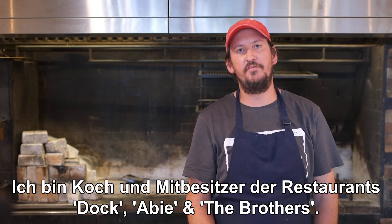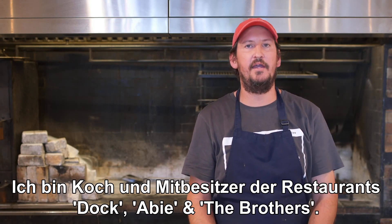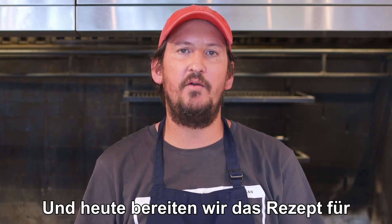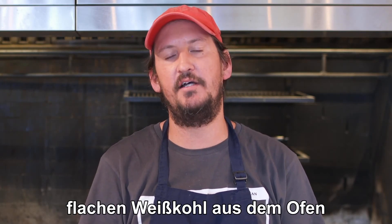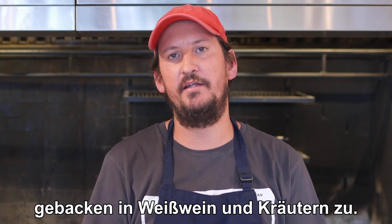Hello, my name is Asaf Docter. I'm the chef and co-owner of Doc A.B. and The Brothers Restaurant. Today we are going to prepare the recipe for the baked flat Dutch cabbage, baked in white wine and herbs.